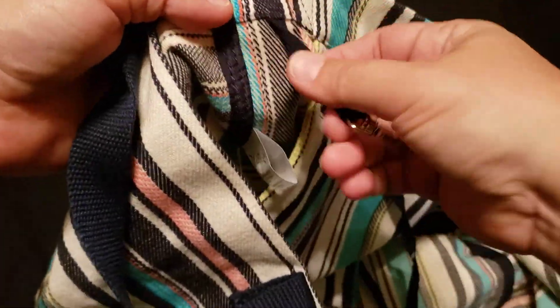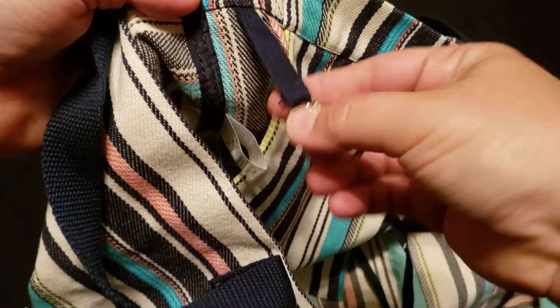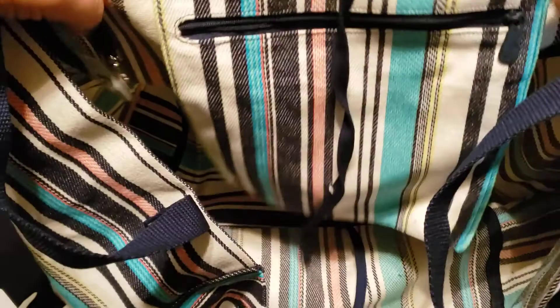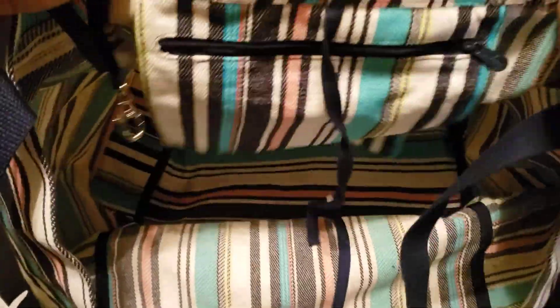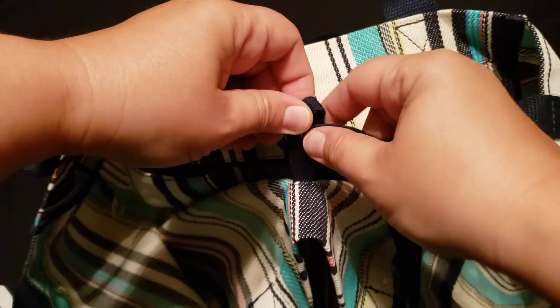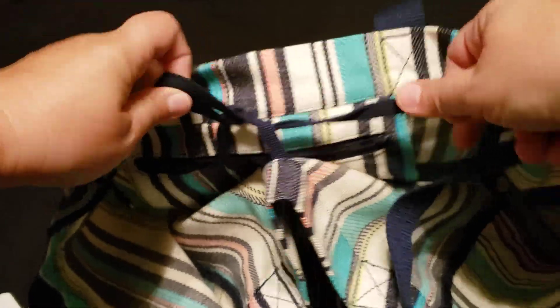When you open the tote, you'll find a little hang tag lobster claw for your keys, and then there is a zipper pocket. I'm happy to say this tote does have a tie on each end so you can tie it shut.